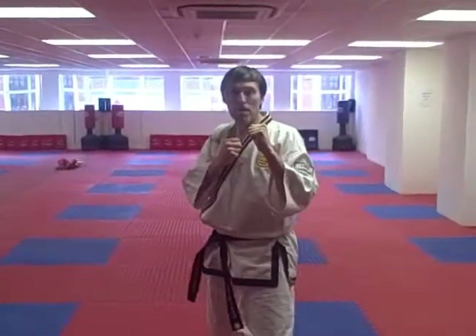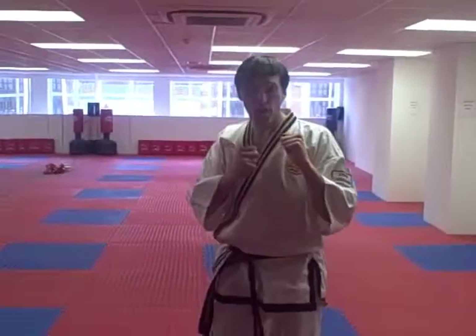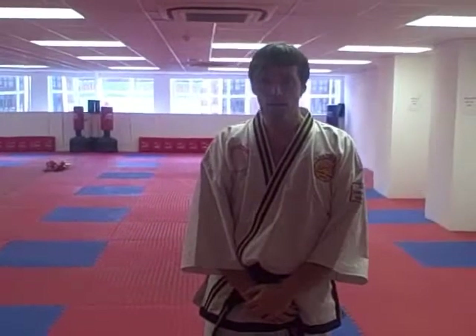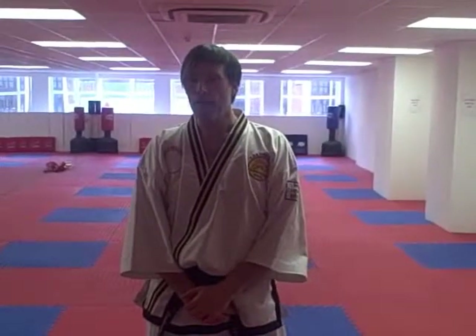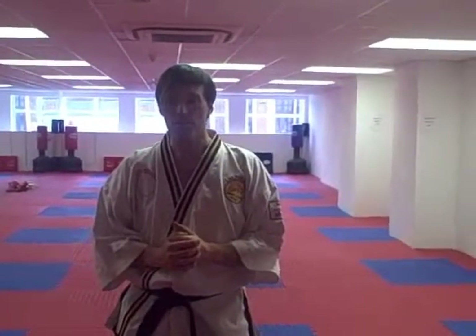Now I'm going to leave you to practice eight on each side. Go with eight on your right leg and eight on your left leg. One through eight — remember to lift the knee first. Good. Now change and do the same on the other leg. Remember to guard after each kick — one through eight. Good.